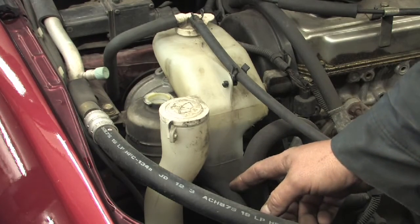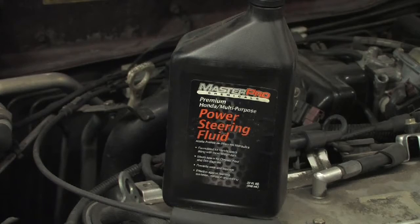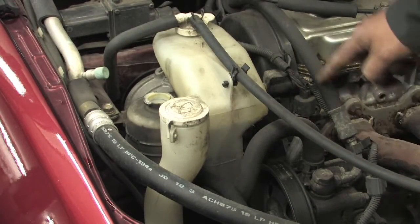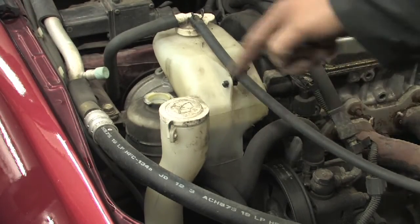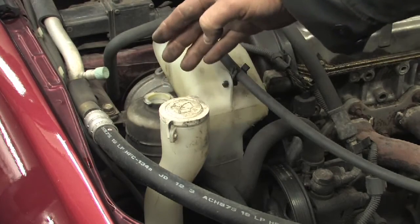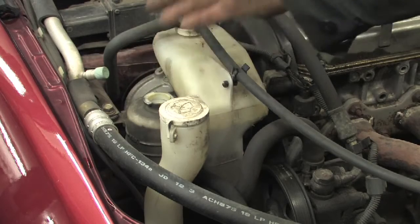At that point, we would start the vehicle and add power steering fluid while the vehicle is running. What this does is it takes the new fluid and transfers it throughout the entire system — into the pump, from the pump into the steering rack, and back up to the reservoir, which we are catching in an approved container. What we're doing is flushing out all the fluid and replacing the old fluid with the new.